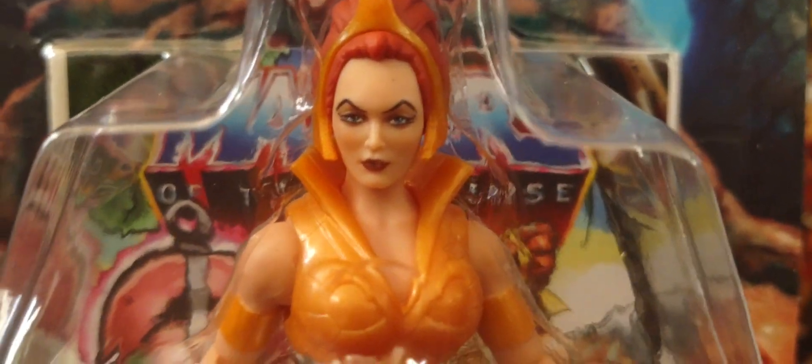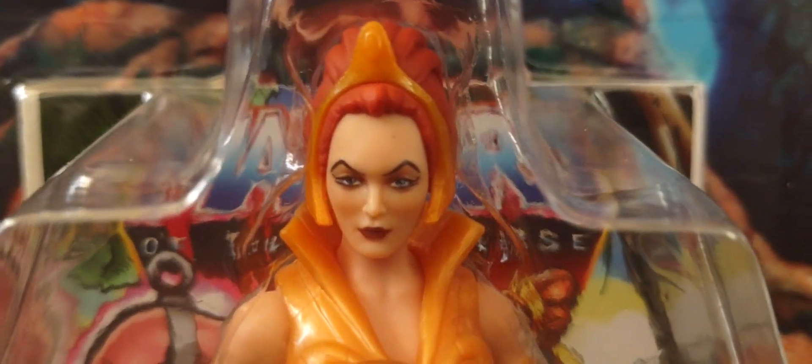I love the head sculpt right there — it looks amazing, it looks right out of filmation. I think the head sculpt looks absolutely incredible. There's Teela right there.